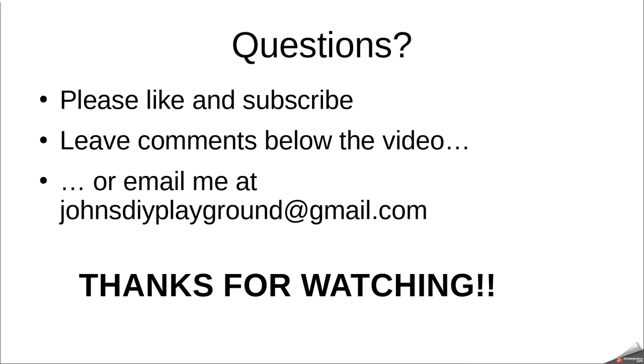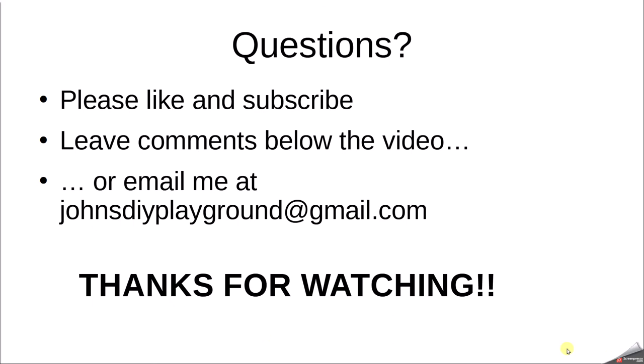With that, I hope you enjoyed this video. If you did, please give me a thumbs up, like, and subscribe. Leave me some comments below if you have any questions, or just email me at johnsdiyplayground@gmail.com. Thank you so much for watching and have a great day — this is John from John's DIY Playground.